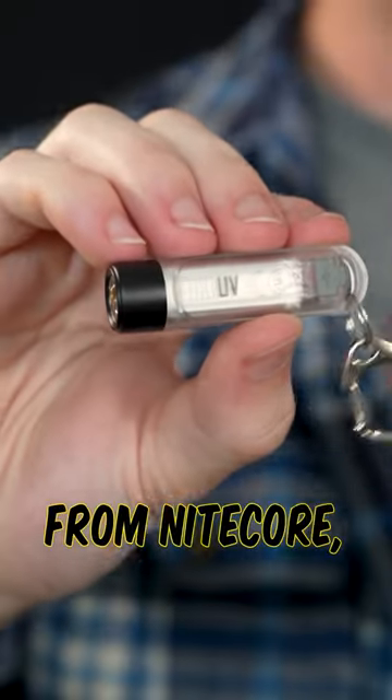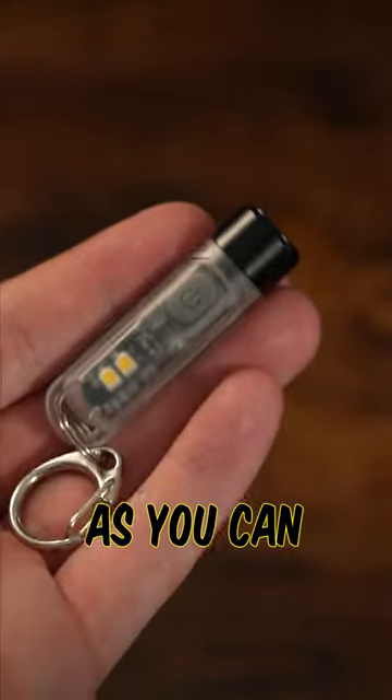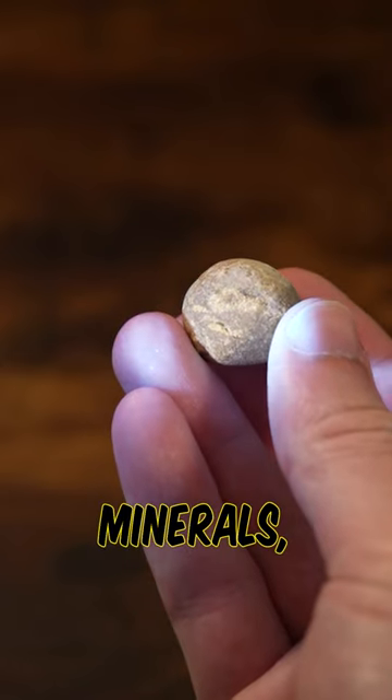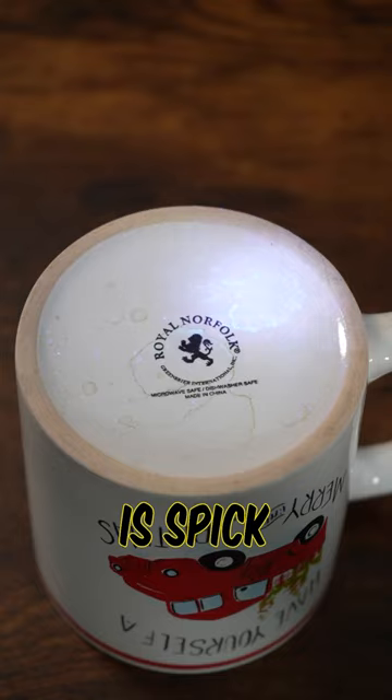This is the Tiki UV from Nitecore, and it's probably one of the handiest keychain lights that you can have. As you can probably tell by the name of this light, its primary output is going to be UV light, which is perfect for finding hidden minerals, seeing scorpions at night, and making sure that everything is spick and span clean.